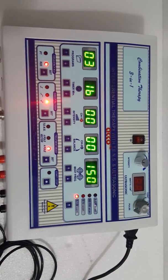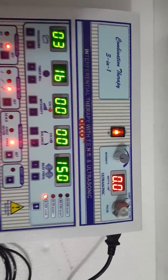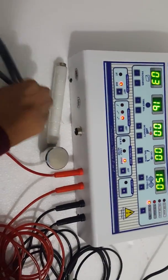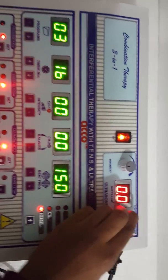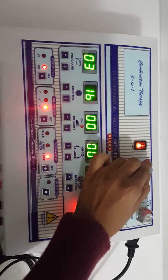Now I will show you the demo of ultrasound therapy unit. Switch on the ultrasound therapy unit. Attach wire and pass the handle. Now set the mode as per your need — continuous or pulse. Now increase the intensity as per your need.